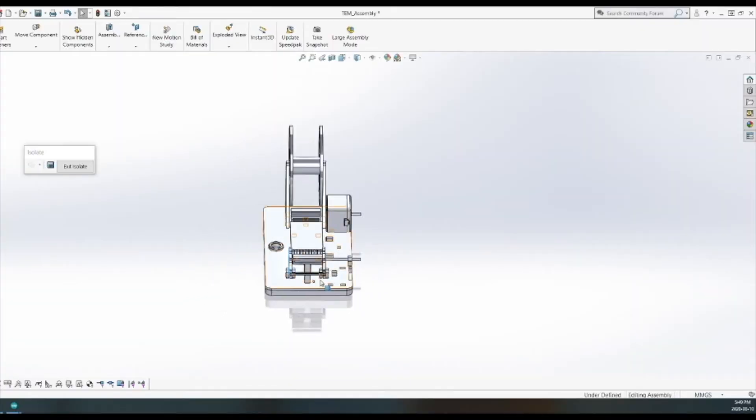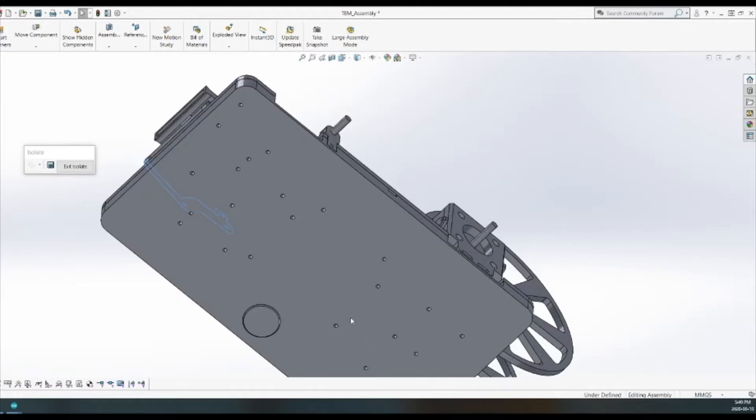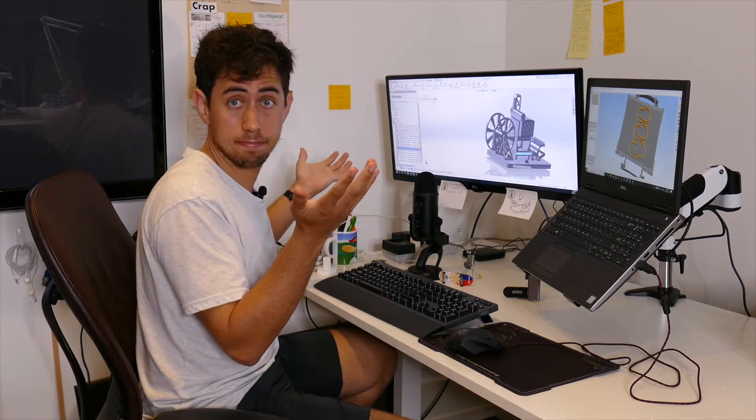That's basically it. The way I've designed the whole thing is that all of these pieces are going to snap right into the base. And if all goes well, I'm only going to have to print this base once because it's pretty big — it's like bigger than my face. Let's go see if we can make this happen.